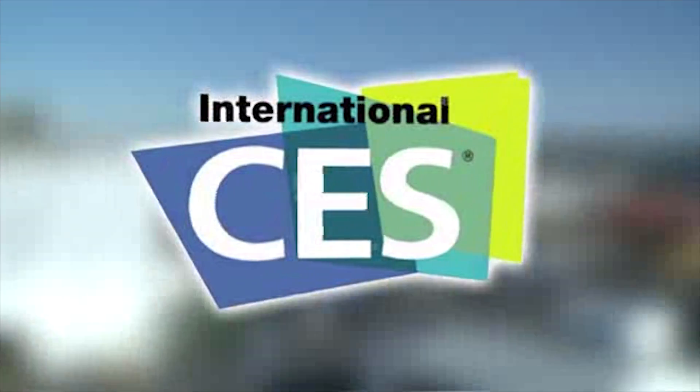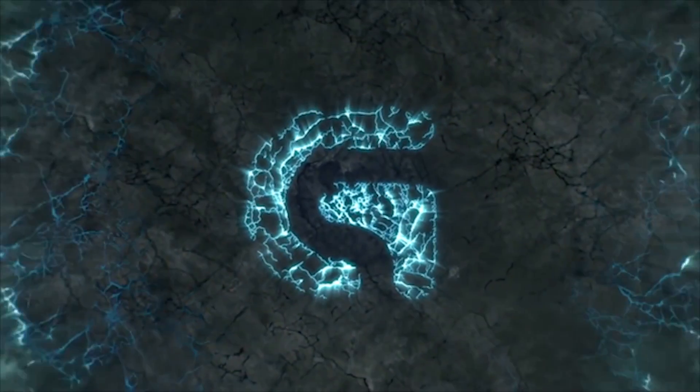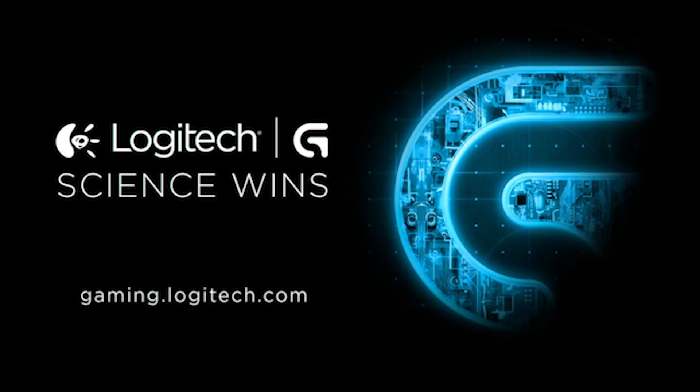PC Perspective's coverage of CES 2016 is brought to you by Logitech. See the latest gaming peripherals at gaming.logitech.com. Hey everybody, we are here at the Corsair suite at CES 2016. Sebastian and I are looking at some of the new cases that Corsair is bringing out this year.